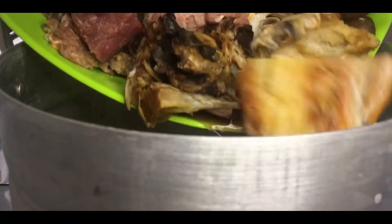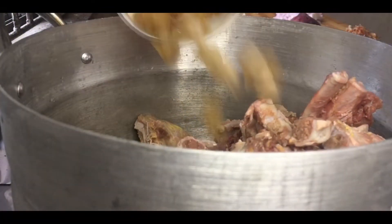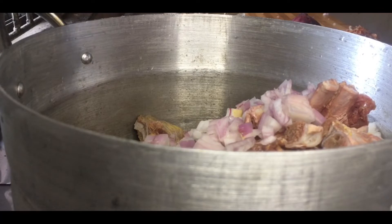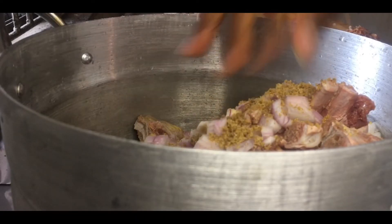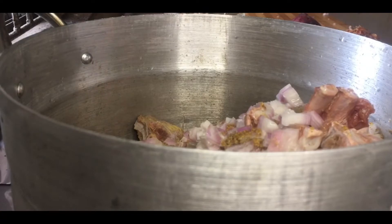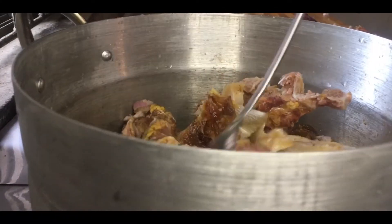To begin, I'll add the red meats — brisket bones, stockfish, ponmo, and diced ponmo. I'll add some onions, seasoning cubes, some salt, and a little water. I'll allow this to steam for the first 15 minutes so it can lock in all those flavors from the seasoning cubes before adding extra water. I'm going to cover this and put it on the heat, let it cook for 15 minutes.